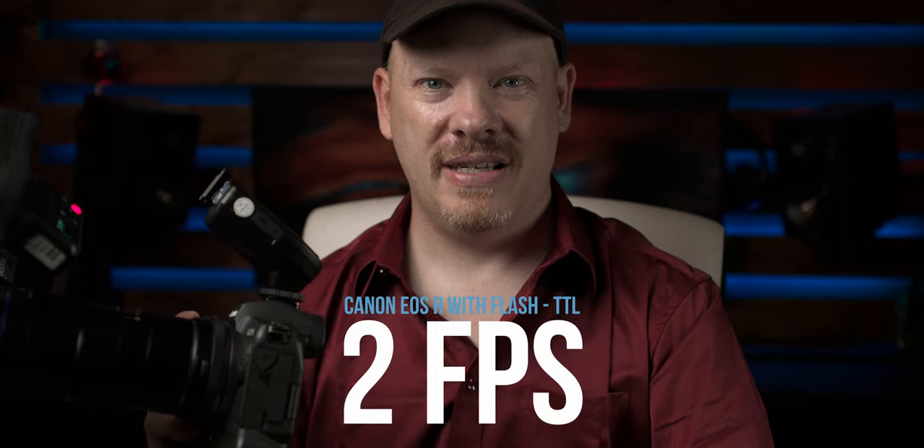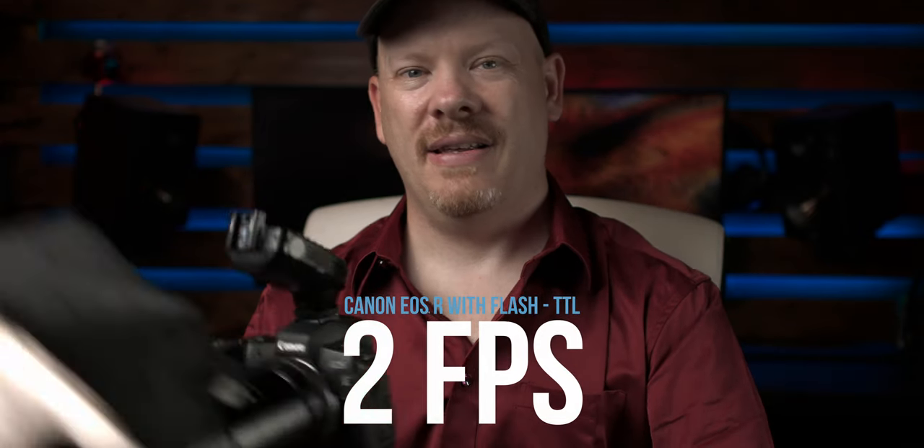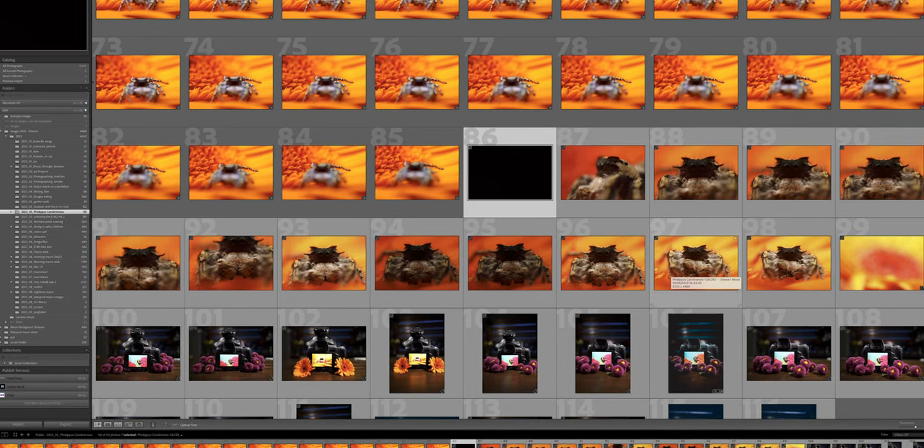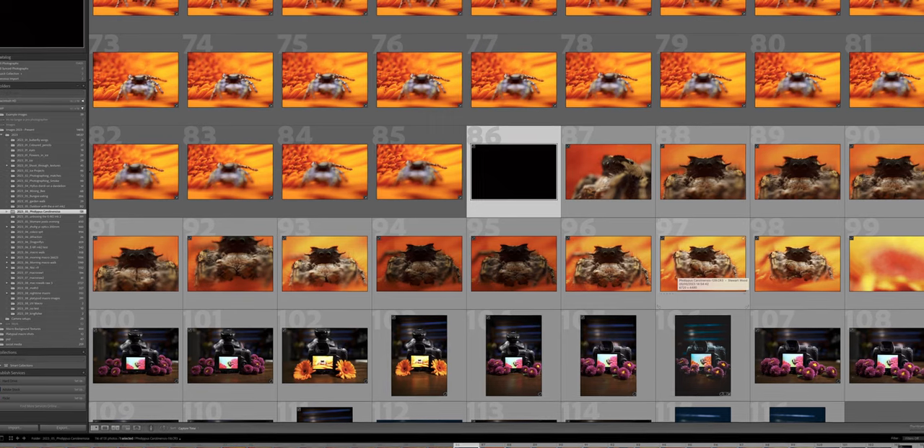When it comes to your flash, you need to choose one that can keep up with your camera. Unfortunately the Godox MF12 doesn't keep up. If it's set to E-TTL — which I tell you not to do, and this is why — let's do a sequence. You'll notice how slow the frames per second become. If you're getting blank images, that means your flash is too slow to recycle and can't keep up with your camera.